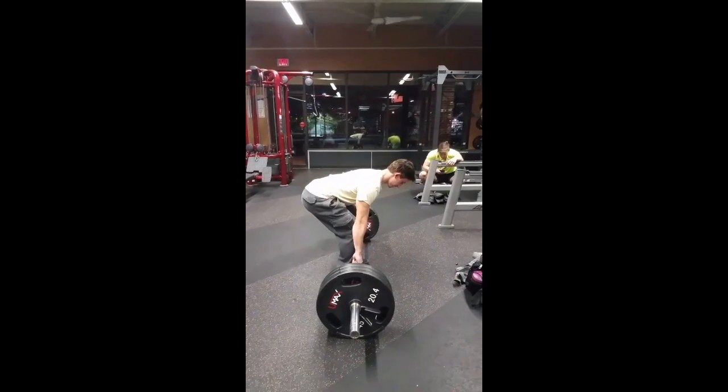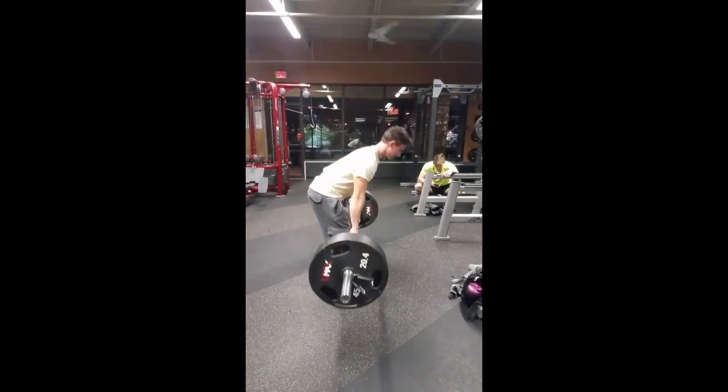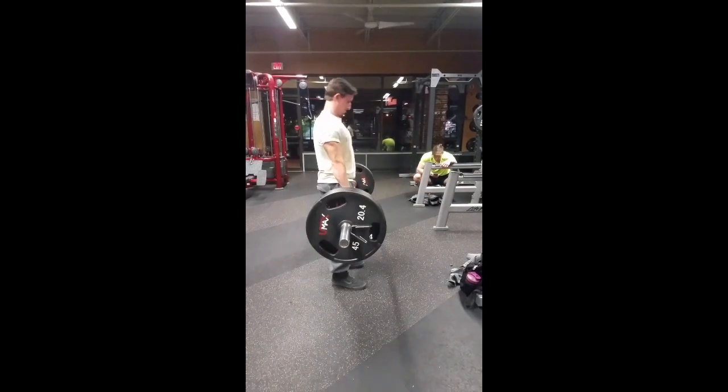The second thing with my man right there is try to tighten up that back and do a full reset — step away from the bar and step back to it, really focusing on tightening up that back.